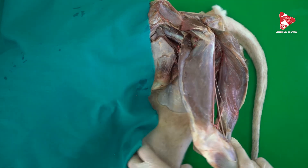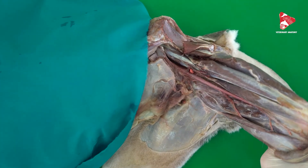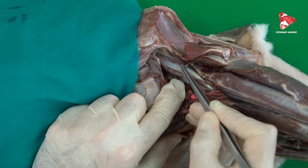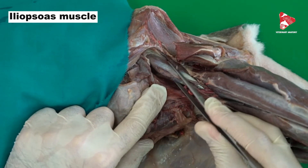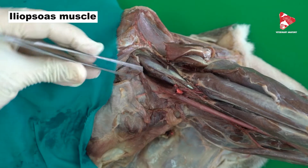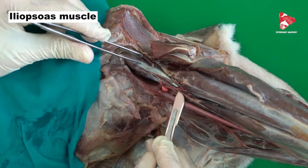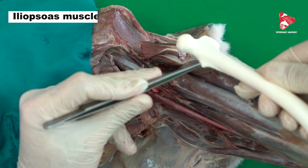This important muscle is innervated by the femoral nerve. The femoral nerve moves normally between two muscles called the psoas major and the iliac muscle. In the dog these are fused together to form the iliopsoas muscle, and the nerve stays inside this muscle. The iliopsoas originates partly from the ilium bone and partly from the ventral surface of the lumbar vertebrae, and inserts to the lesser trochanter of the femoral bone.